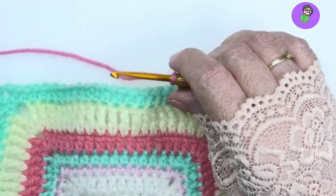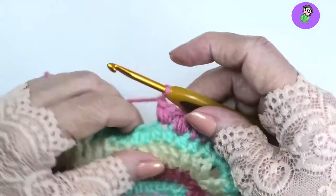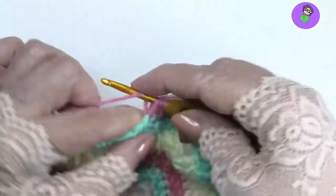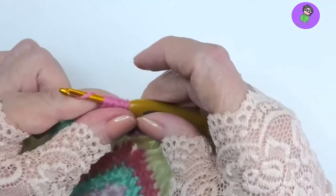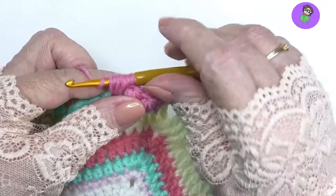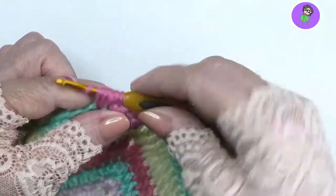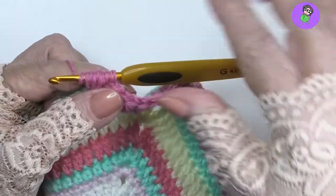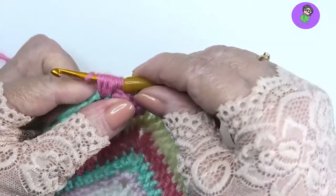Now some of the technique with puff stitches — people do grapple with getting through all of the loops on that pull through. My suggestion is: the way I do it is I don't twist my hook around. That's fatal when you're making puff stitches. Don't twist your hook. I hold the hook the way it was designed — flat facing me.